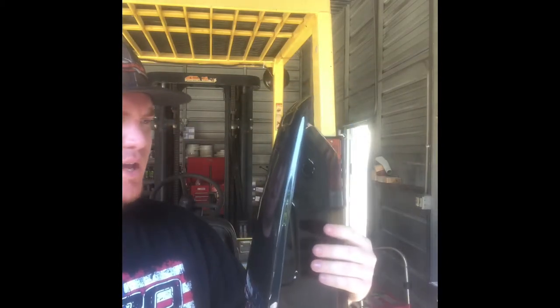What's up everybody? So today we're going to be installing taillight tint covers on a 2020 brand new Dodge. They're pretty easy install. I'm going to give you a how-to video and show you what all you need to do and the steps you need to take.